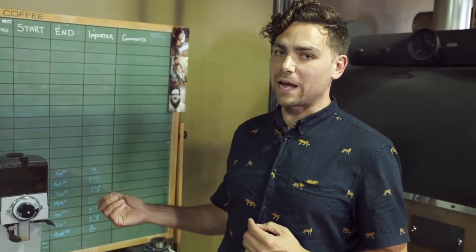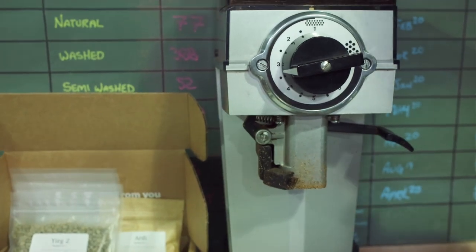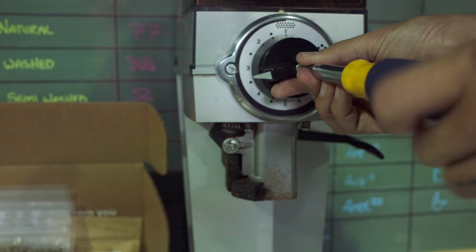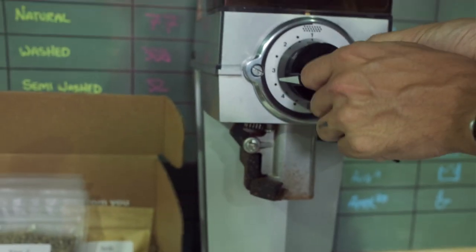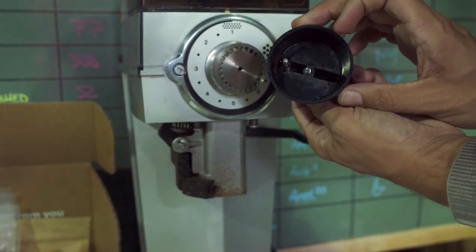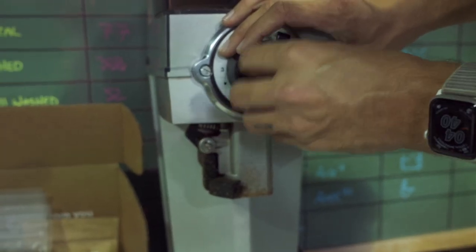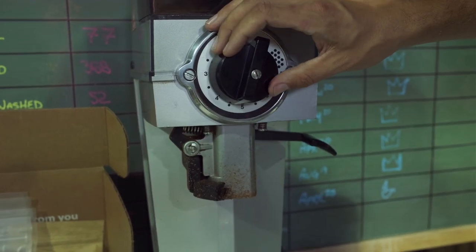We want it to be at 4.5, but now we've moved it down to a little lower than 3.5, so we're going to adjust it back to where we started. To do that, you'll need a flathead screwdriver. On this particular grinder, it's super easy — you just loosen the middle screw, take the entire grind adjustment off like so, and these notches integrate with this pin here. We're just going to put it right where we want it, at 4.5, and re-tighten. Every grinder is a little bit different, but if you check the tech manual for your grinder, you can find out how to do this on yours.